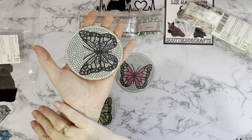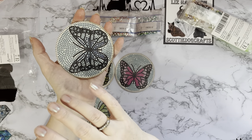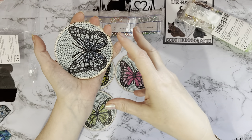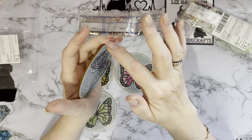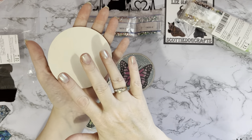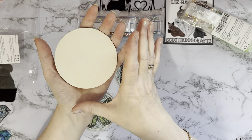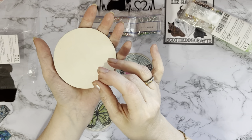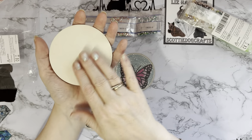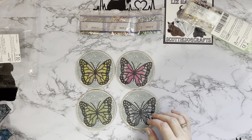I'm going to seal the coasters and then use them and let you know what I think, because I think you're going to have to seal the edges and the bottom as well. With this being wood, if you get it wet it expands and then contracts as it dries, and you're likely to get cracking on the back — just something to be aware of.